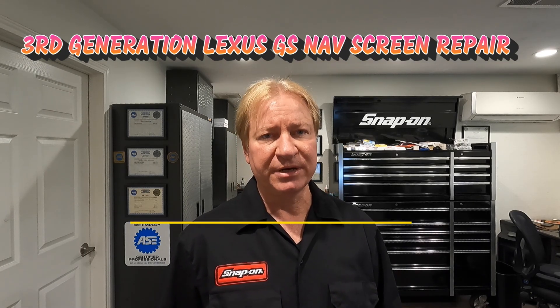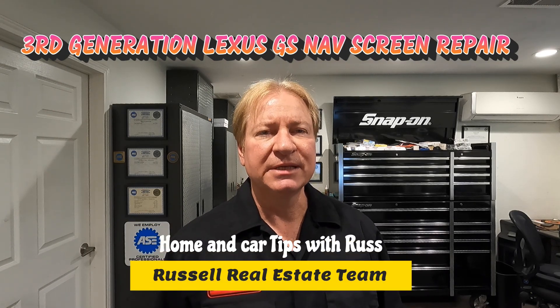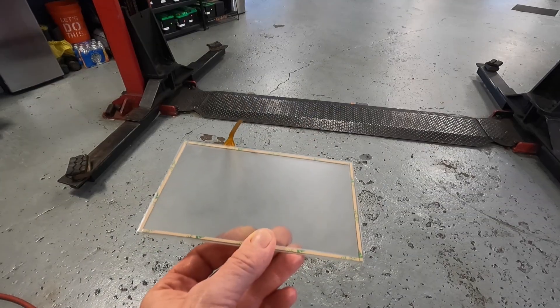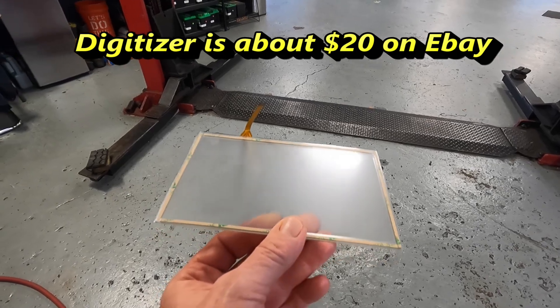Today I got a Lexus that the navigation touchscreen is non-responsive. We're going to take it out, take it apart, and put a new panel in front of it to get that thing working again. I'm surprised at the part you push on — it's not the actual screen.